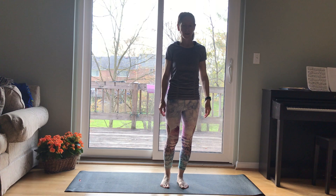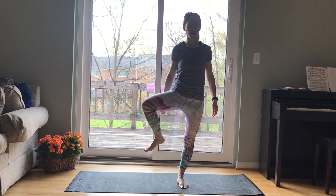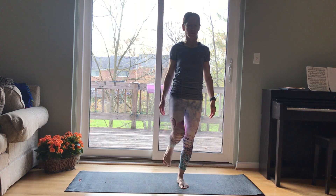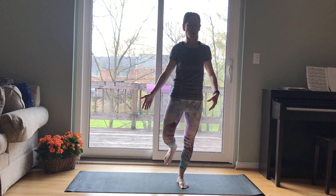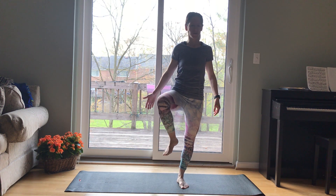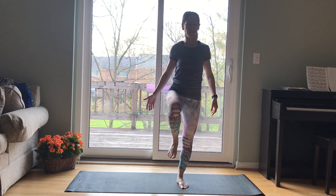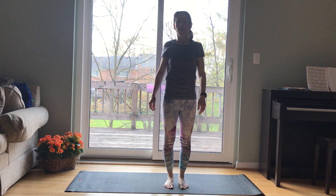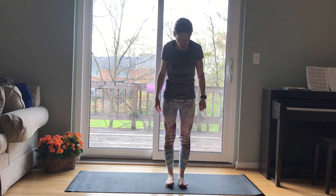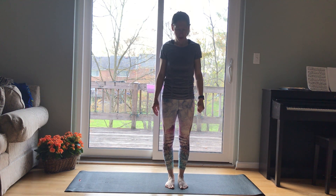And switch. Weight comes into your right foot, lift up your left leg. You can stay low, taking circles or coming up higher. Seeing where your arms feel better — maybe even on your hip. Then switch the direction of your circles. And then release and shake. Awesome job with balance today. You can do the previous video after this one if you want even more, or wait until tomorrow and do the next balance postures. We're going to flow down to the mat.